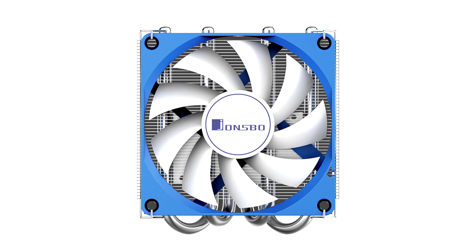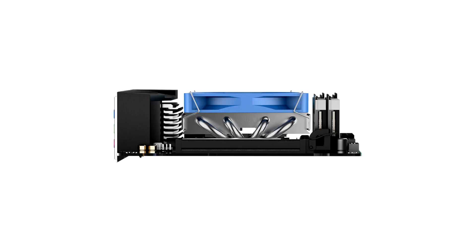This is then ventilated by a 15mm thick 90mm fan that turns between 900 and 3000 RPM, with 12.59 to 38.18 CFM of airflow, and 20.2 to 34 dBA noise output.